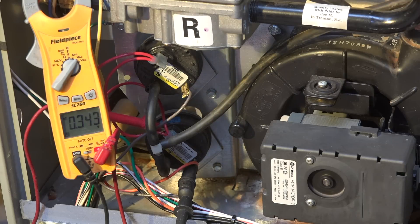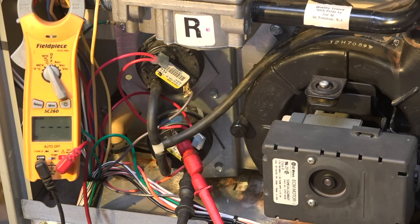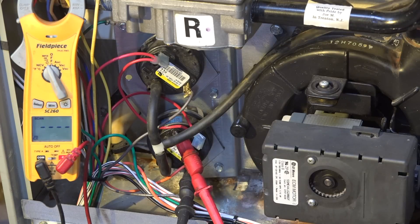Okay, this just shut off. I'm going to set my meter in another position. Notice I had the meter across the pressure switch. Now I've placed my meter leads across the pressure switch with the wires disconnected. We're checking ohms across the switch — notice we have an open circuit now.